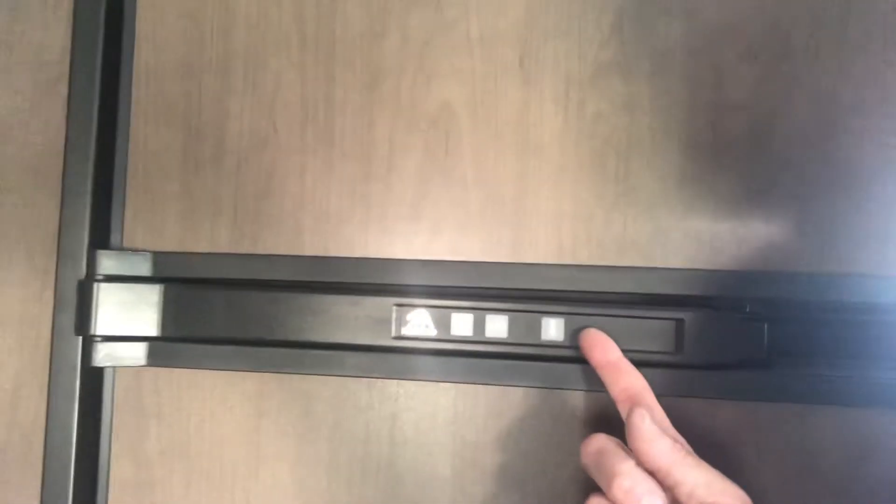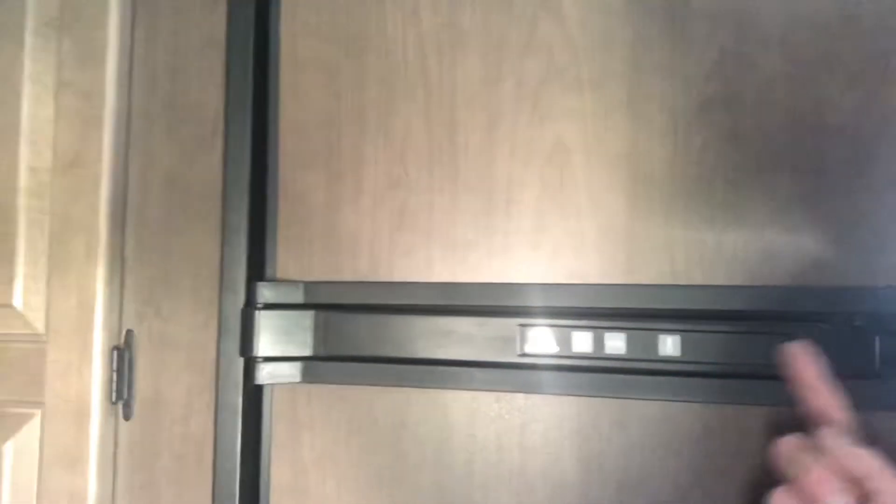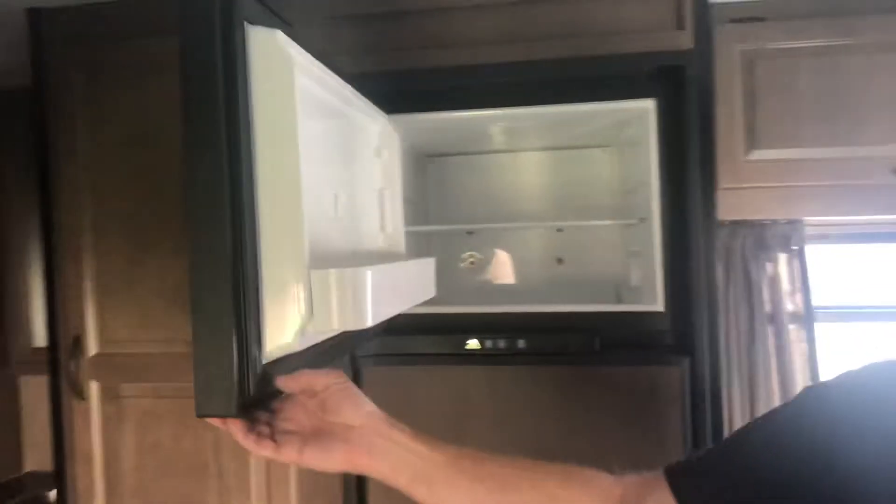This little thermometer button here will show stars or asterisk-looking things — snowflakes, maybe. I put it all the way to the top to keep things nice and cold. It kept my waters very cold — kept my waters frozen, in fact, in the freezer. Kept all our food perfect for our week-long trip. And here you just have this nice refrigerator to use, with a pretty good-sized freezer as well.